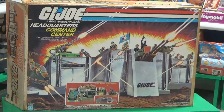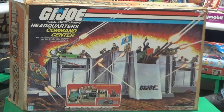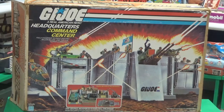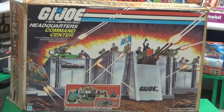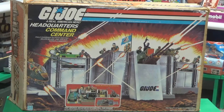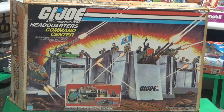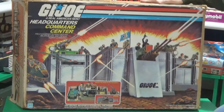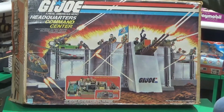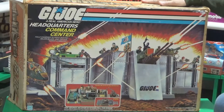We've got the G.I. Joe Headquarters Command Center — the original command center, which has been redone a few times. They redid it with Street Fighter, they redid it with Action Man. It's been done a couple of times — they recast the same mold. All toy companies do that. But this is the original headquarters. Got this from South Carolina Comic Con.